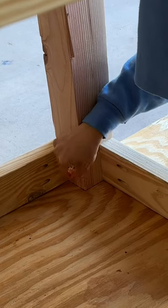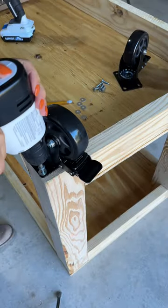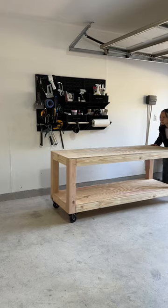For the bottom shelf, I traced around the legs and cut them out with my jigsaw, and now I can just pop it in place and nail it down. Finally, I'm adding caster wheels so it's nice and mobile, give it a light sand, and we're done.